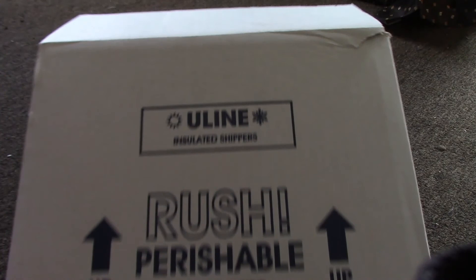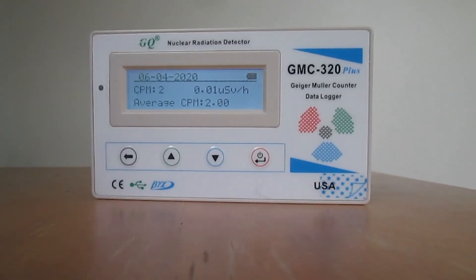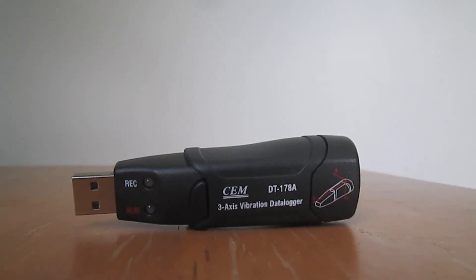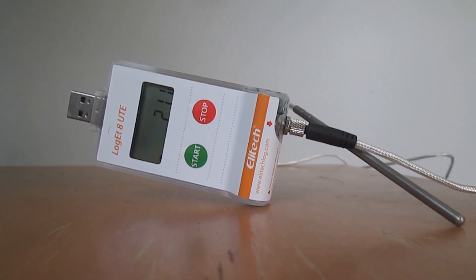I started with a Uline Styrofoam box, 11 inches by 9 by 9, that I later cut in half. It's one and a half inches thick and provides insulation for the instruments on board. Instruments that originally included a Geiger counter, accelerometer, GPS path tracker, air pressure data logger, and a temperature recorder able to go down to minus 150 Celsius.